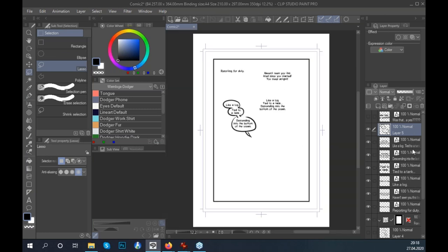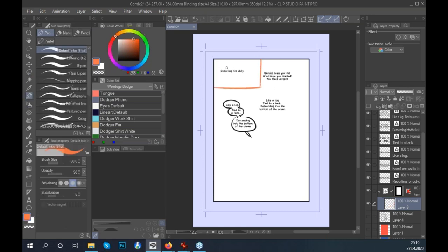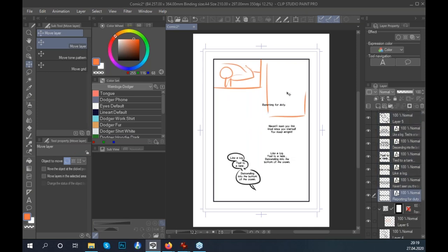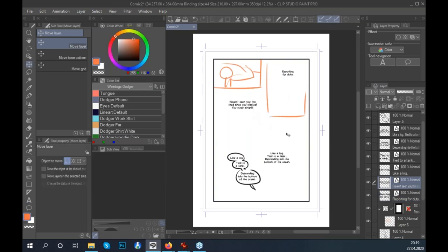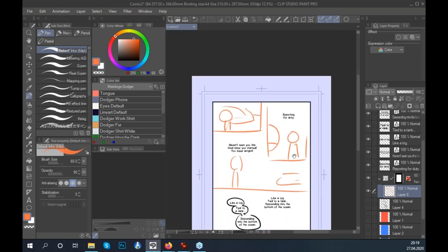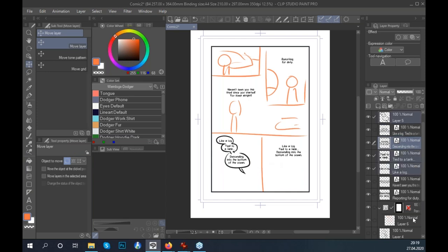Now that we have all the text in, we start arranging it and sketching out the page. I make a new sketch layer and do a rough quick thumbnail — here's a panel where the character is yawning. The text might not be in exactly the right place yet; that's okay, you're still figuring out how you want things to look. You can experiment as you go, then move on to a more detailed sketch once the composition works.